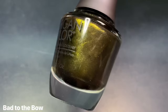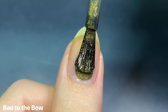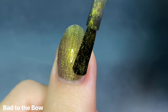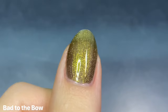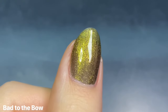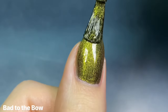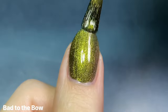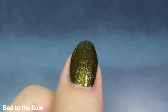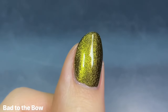Up next we have Bad to the Bow, and this is described as a shimmering olive green. I thought this was gonna be a metallic type of polish, kind of like the last one, but this ended up being a little bit more sheer. It still had a really lovely formula — super easy and smooth to apply and very even coverage on the first coat. I got this one opaque in two coats. I doubt you would need a third, but maybe if your nails are longer. I just was kind of surprised by this olive shade — I don't normally associate olive greens as a winter green. I kind of wish this was a little bit different, but we always get the typical emerald and pine green, so you'll have to let me know what you think.